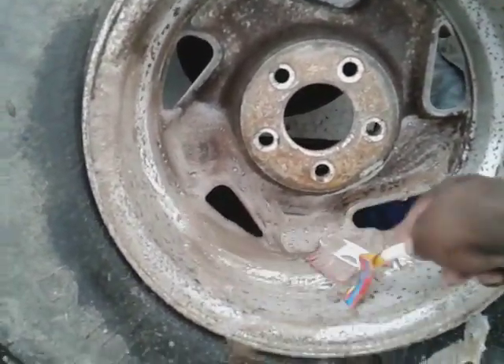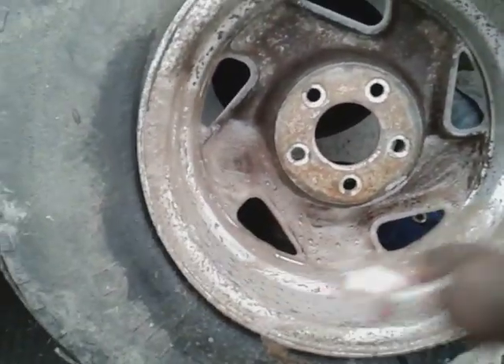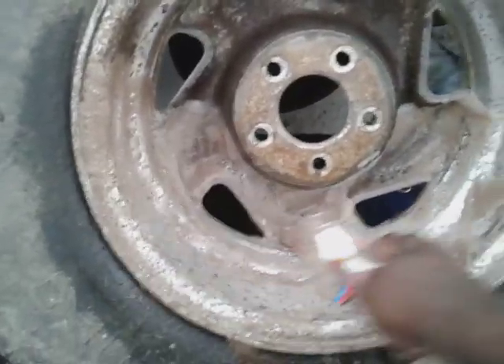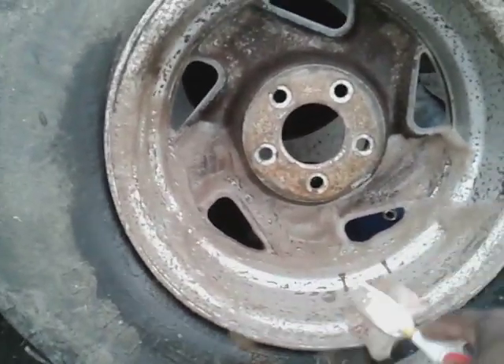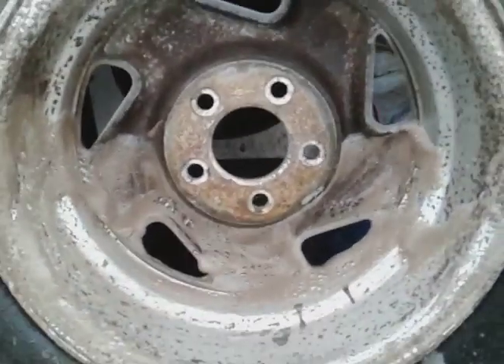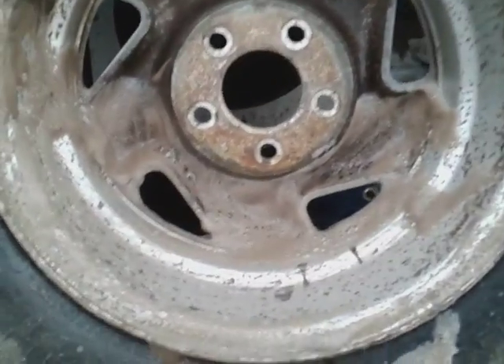It's doing a really good job, it's cutting that grease and grime. For a 98-cent cleaner, I would say you can't go wrong with it. I didn't expect for it to do this good, honestly. Look at there, guys — look at what we got.